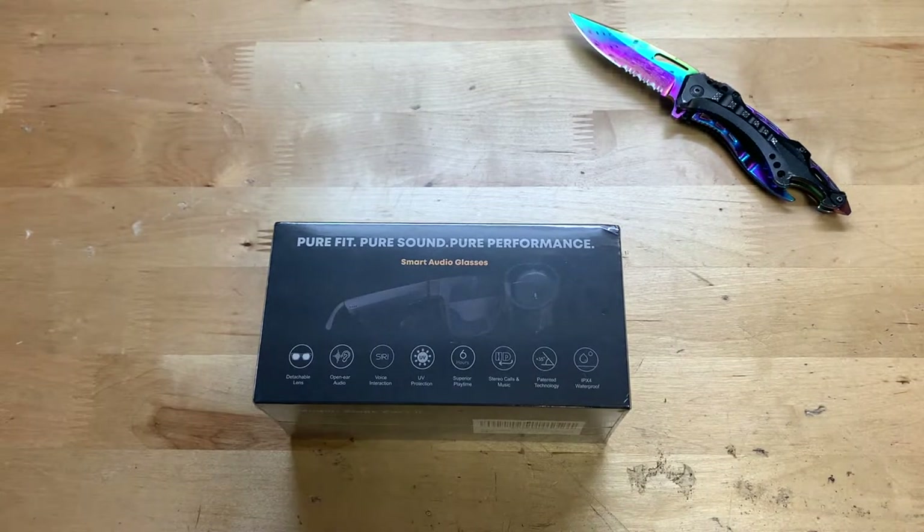Hey guys, it's JD from Ponzo World and today we're unboxing and reviewing the smart glasses made by CoolMe. Now these you can find on Amazon for $110. Links will be down below this video if you want to go pick this thing up. I guess there's not much more to say about it, so let's go ahead and show you around the box.